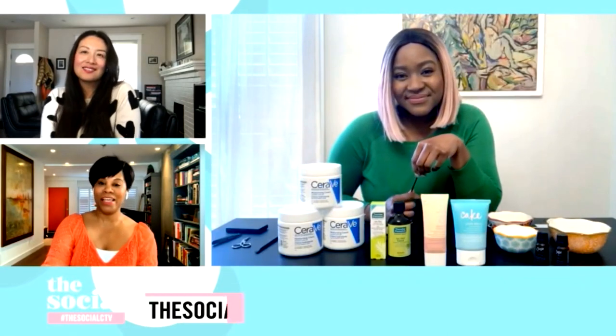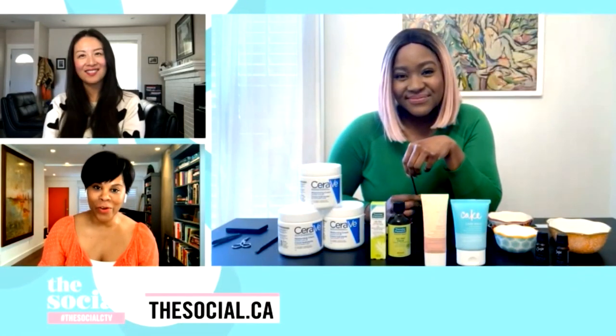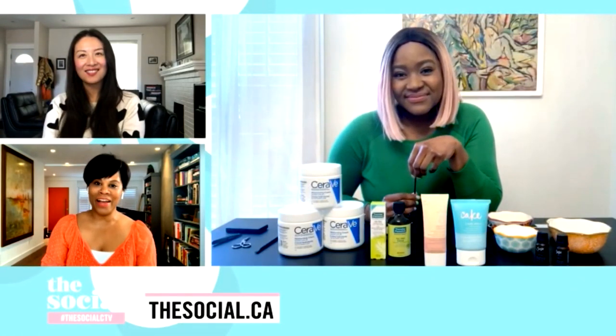Nat, thank you so much — this has been great. For those of you who want Nat's DIY tips, just head to the website after the show. Stay well, Nat. We're back after this.